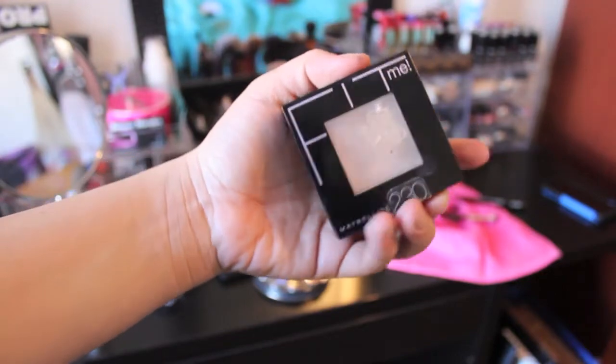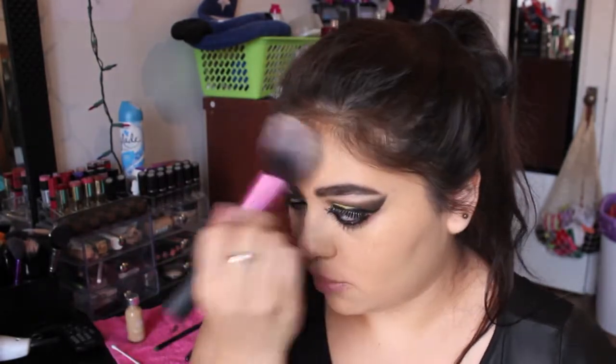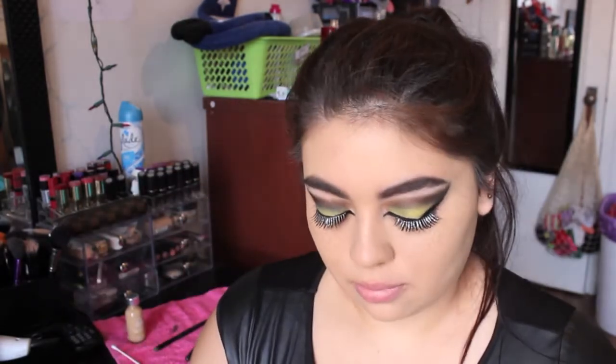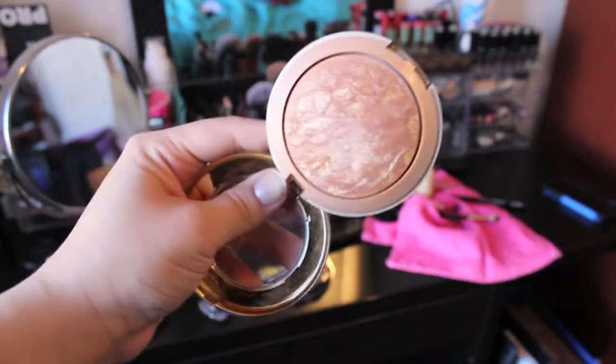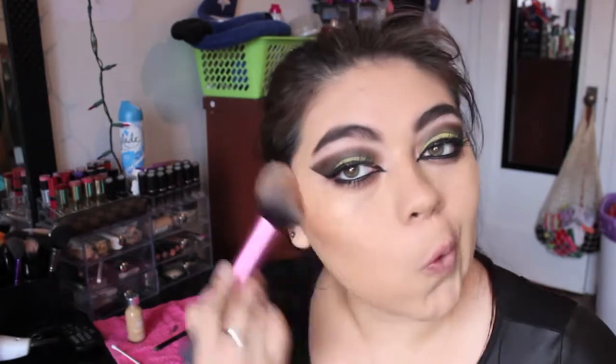Next we're taking our Fit Me Powder and using a Real Techniques blush brush to set our face. I'm skipping concealer today because my L'Oreal True Match really doesn't need any — it just really brightens the face, which is why I love this foundation. Then using that same blush brush, we're using Milani's Baked Bronzer, which is my favorite bronzer ever, and I'm using it as both a bronzer and a blush today — because hello, Batman doesn't wear makeup.